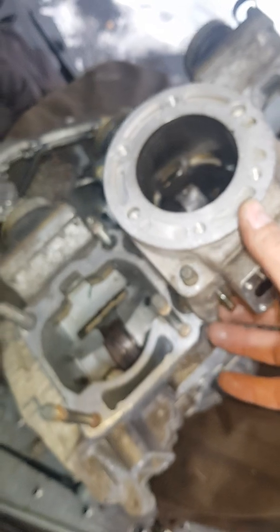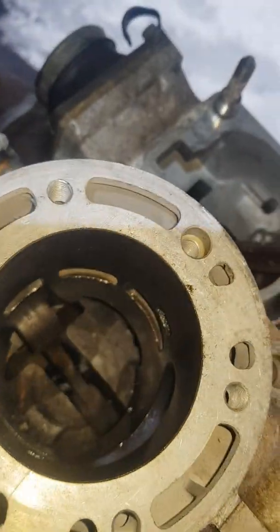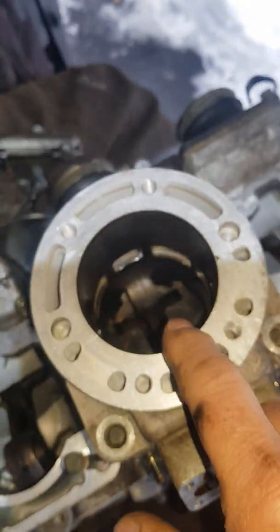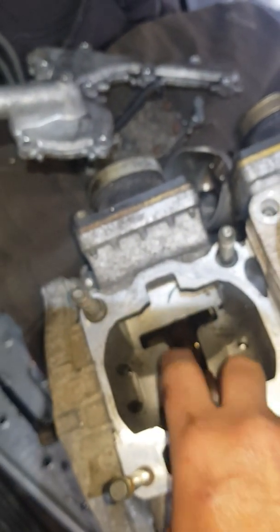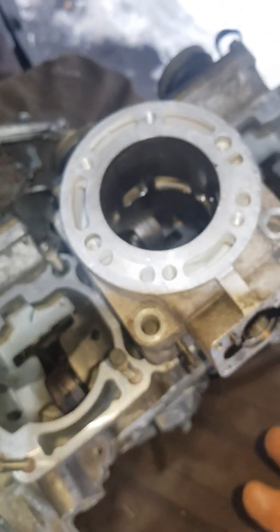Now you have access to start taking the jugs off. Loosen these off and they should just pull right up and off. If you only have to do one, once you get your head off you can take a look. This cylinder looks really good. The tendency for these Vipers is the middle piston gets damaged. So if these are okay, then just don't do anything to these.